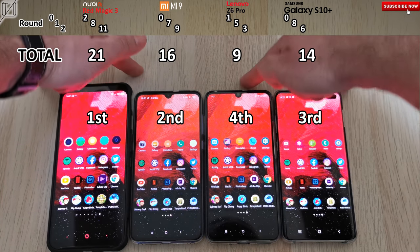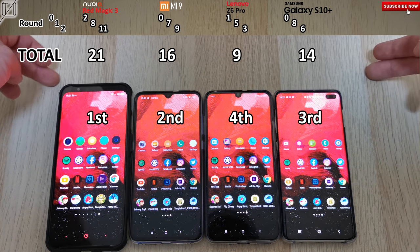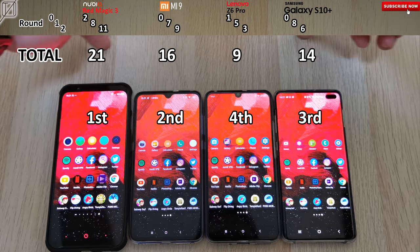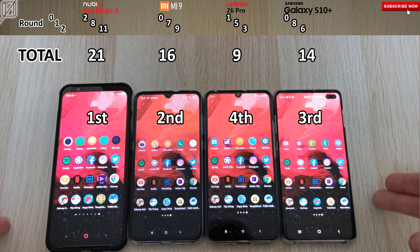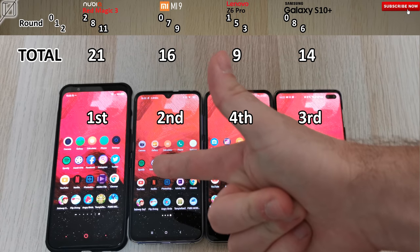I can't emphasize enough how amazing all of these phones are — if you pick up any of them, you'll be making a great decision since they're all paired with the latest and greatest Snapdragon 855 chipset. As far as speed and consistency go, it's definitely going to be with the Nubia Red Magic 3, and they will be getting a global launch really soon. I will definitely be bringing you guys more tests on all of these devices, and I hope you enjoyed this test as much as I did making it. Until next time, this is TechNik.